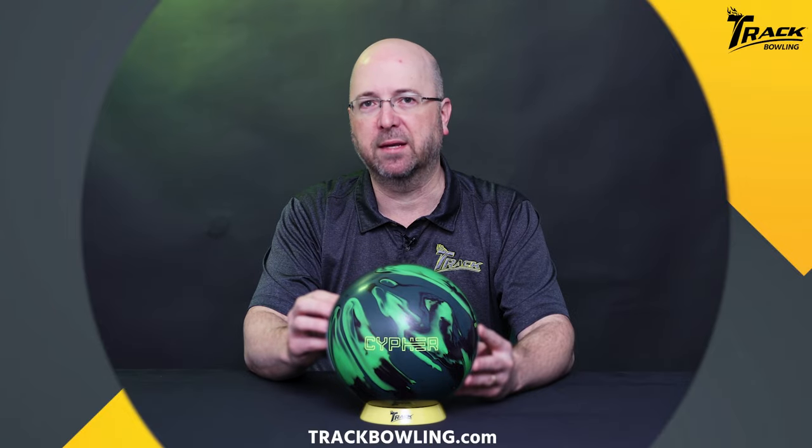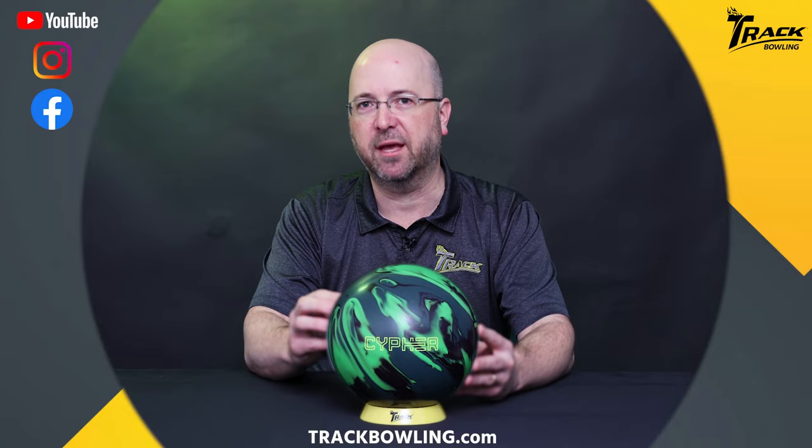All right, so there you have the brand new Track Cypher. For more information about the Cypher and other great Track products, make sure you visit us at trackbowling.com and as always make sure you follow us on our social media channels.